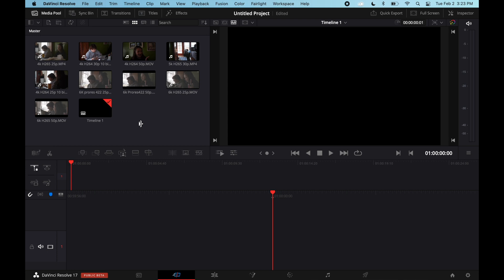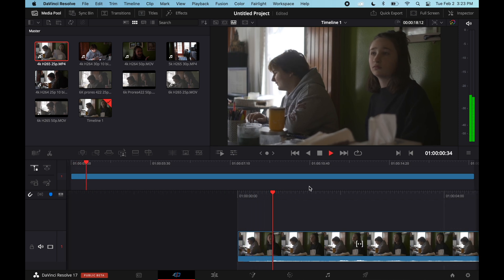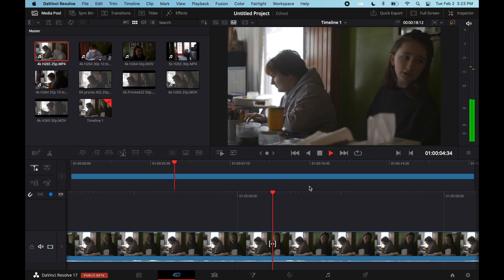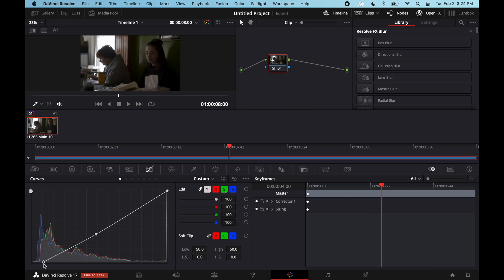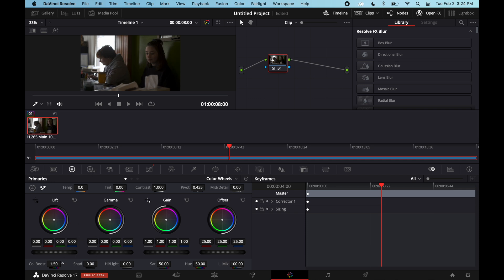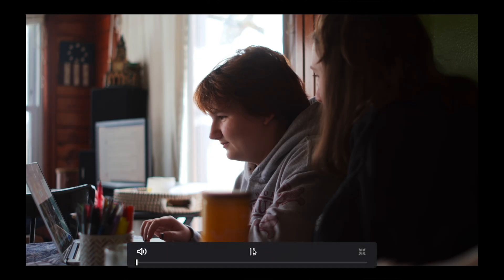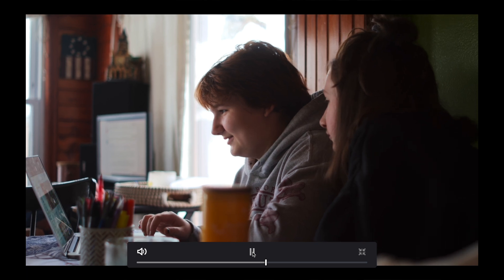The Resolve beta is quite a bit better than the latest version of Premiere. Let's throw in the most strenuous file — the H264 from the Panasonic that was giving us the most trouble in Premiere — and see what it does in Resolve. There are like no dropped frames. That is stellar, kind of crazy. Let's throw some quick adjustments on — color boost, midtone detail, temperature — go full screen and play it. This was so glitchy in Premiere and now it's like perfect.